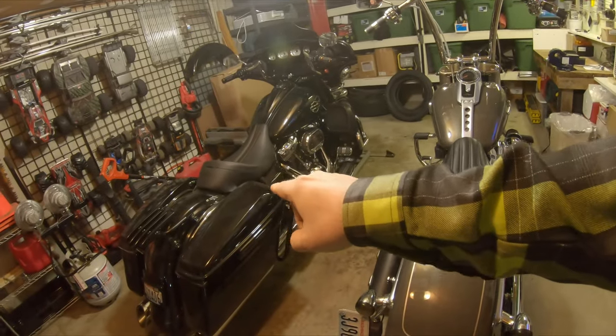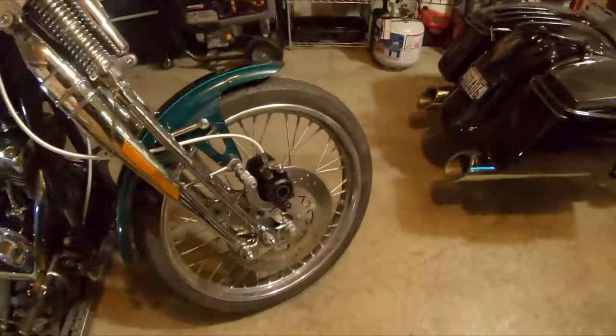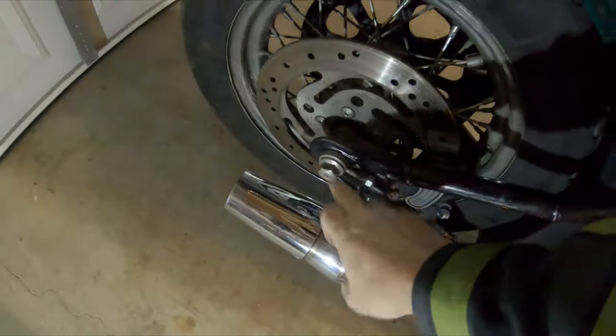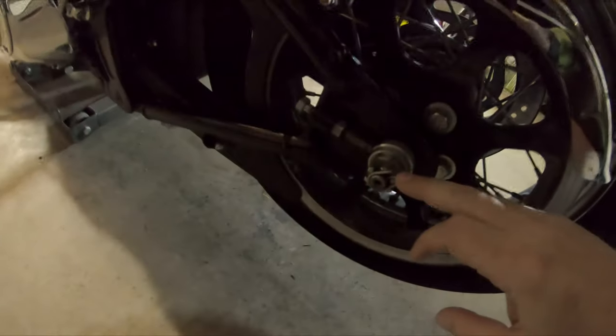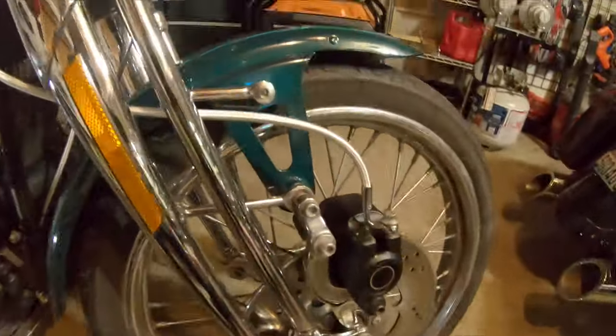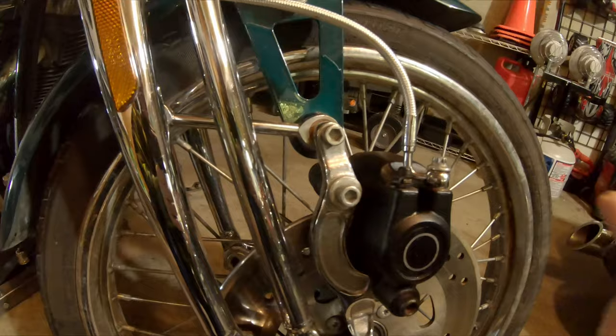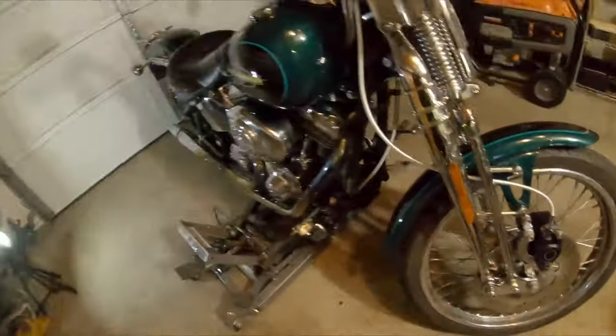So I went ahead and got it up on the lift a little bit. I'm going to secure it, but I also got some of the tools that I'm going to need. It actually turns out the Springer is going to be easier to get the wheels off of than the Street Glide was. I don't need quite as big a socket — everything seems to be fairly the same size. This nut and the one on the other side is a 15/16ths, same on the back. On this side I've got a cotter pin going through a castle nut. For the front side, to pull the brake caliper, we just need a 5/16ths Allen. I don't know what size we're going to need to loosen the belt on the rear end, but I'll figure that out.